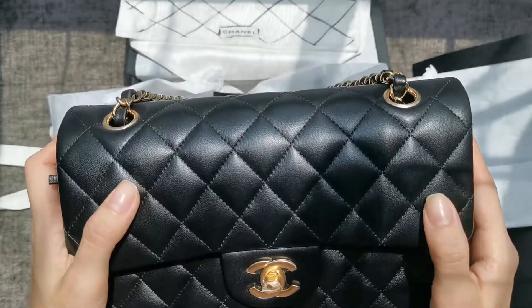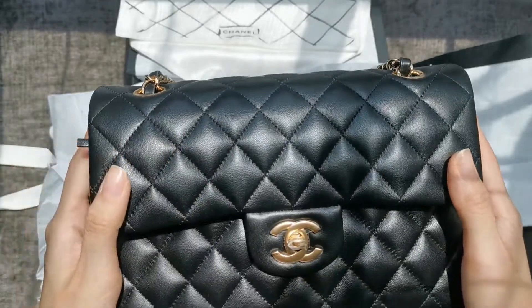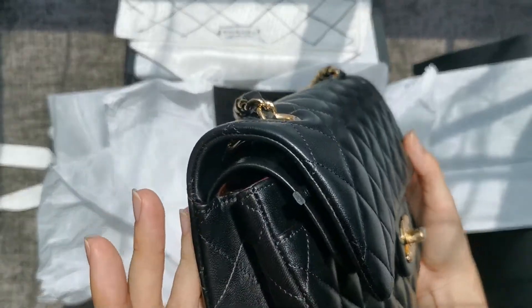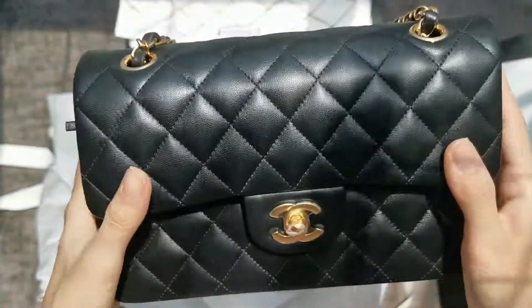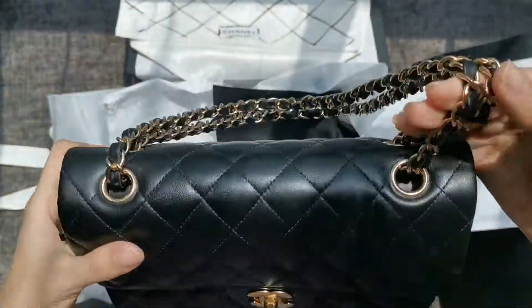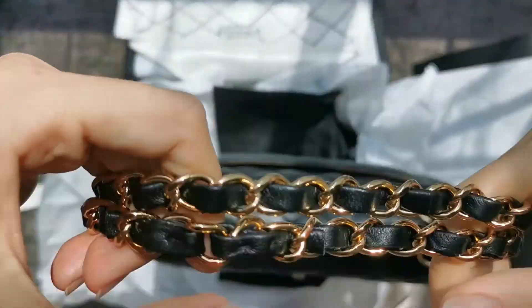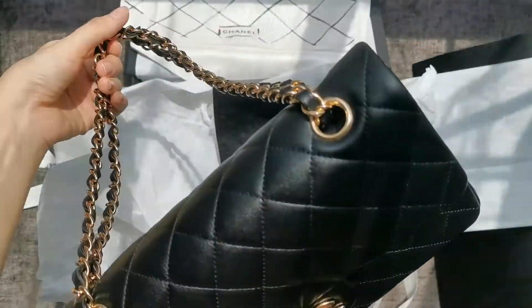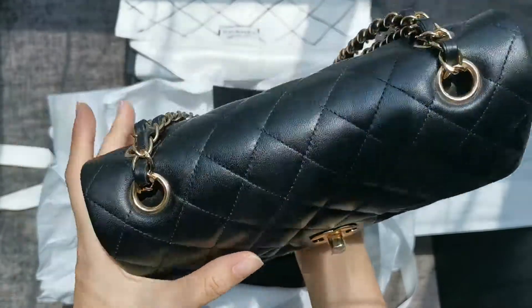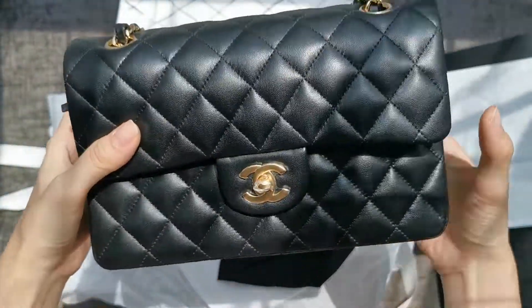The quilts are super puffy as well — I really enjoy this purchase. I was thinking of getting one in calfskin with gold hardware in small size just to compare how it wears. I actually sold my 2.55 earlier because when I got it, it wasn't standing and it felt a bit too old for my taste.